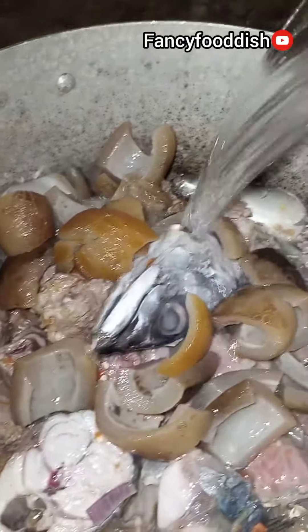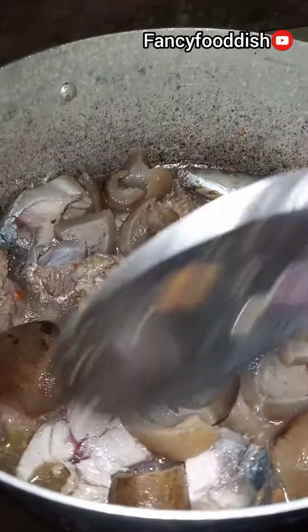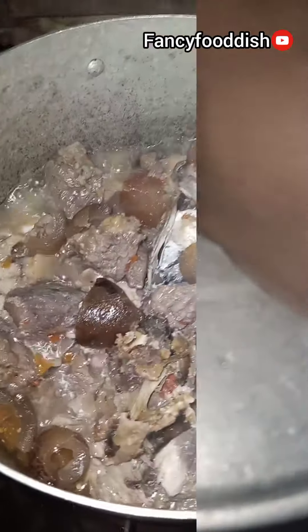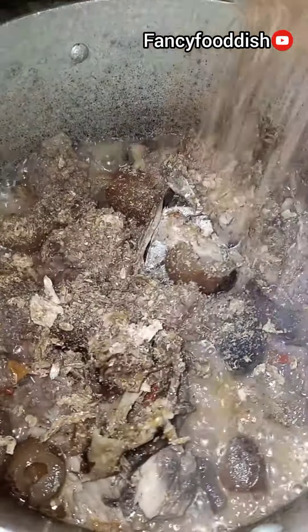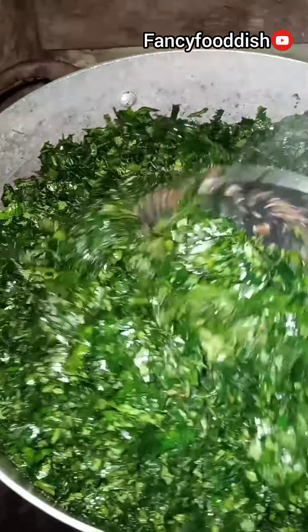minute. Then after that you add your momo and add half a cup of water, mix together, cover to cook for five minutes. Then after that you add your crayfish. After the crayfish you add your vegetable, as you can see